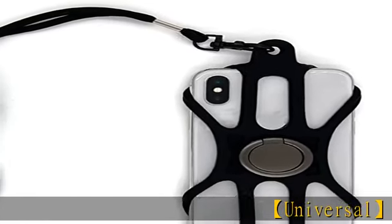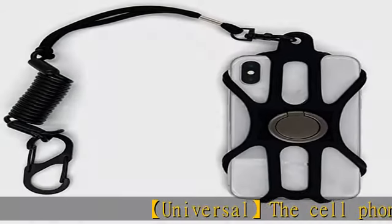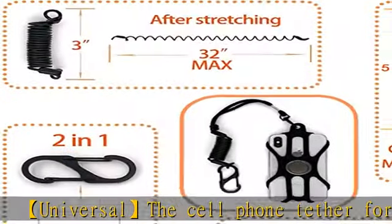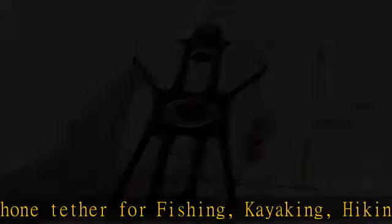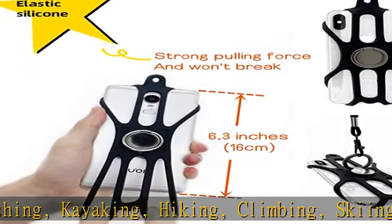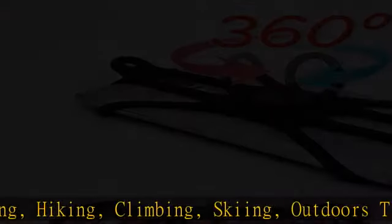Universal cell phone tether for fishing, kayaking, hiking, climbing, skiing, outdoors, and travel. Clips to belt loop, clothing, or backpack to prevent drops and loss of phones. Compatible with or without a phone case.